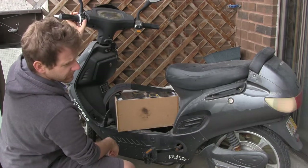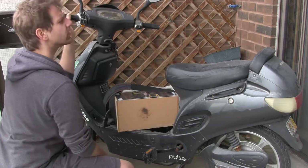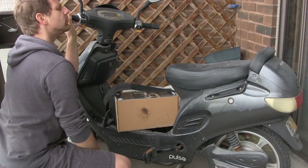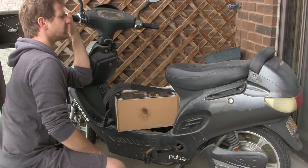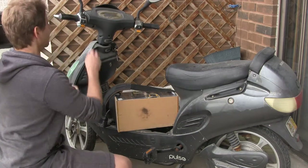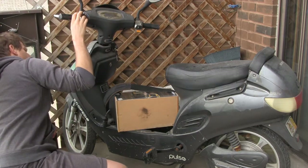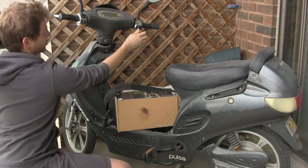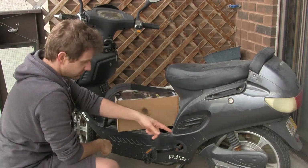The turning signals — that one works, that one works. Brake light — yeah, there it is. Headlights — yeah, all right. Now let's see if it actually has enough power to spin the wheel.